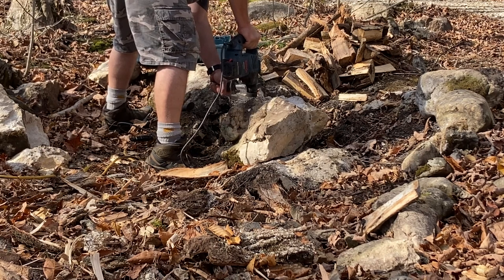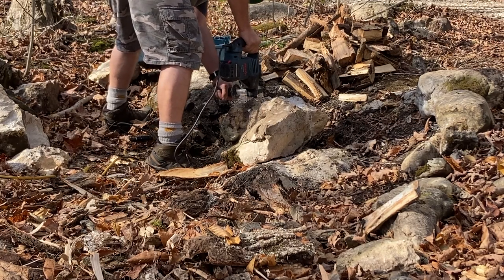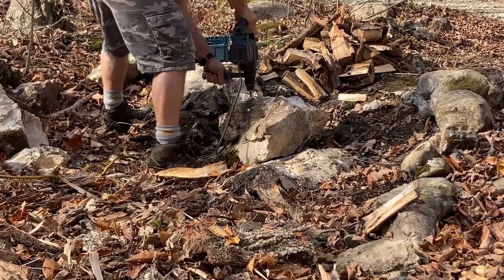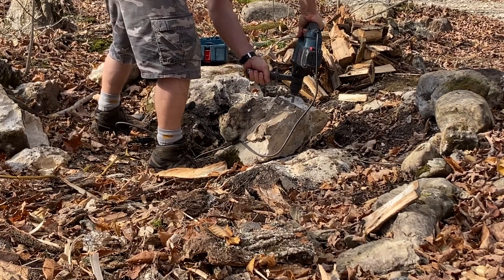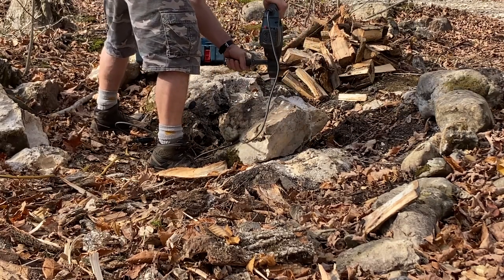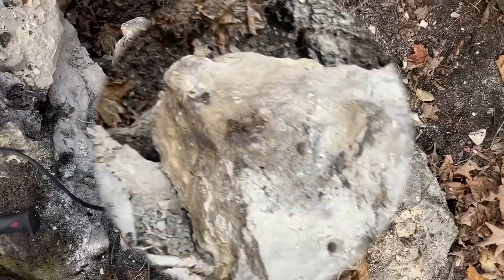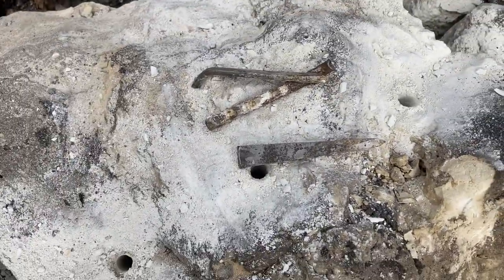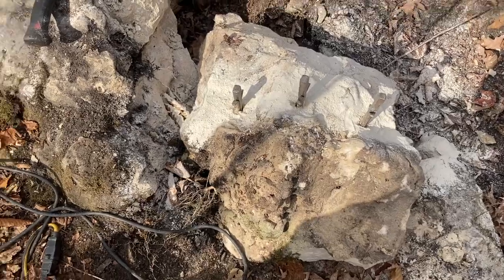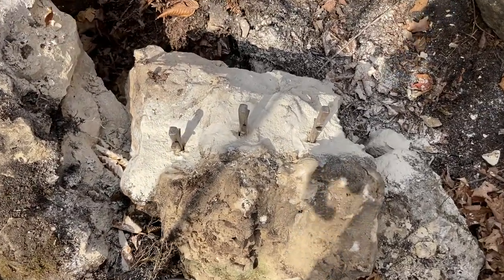Follow along and maybe get some entertainment out of this process — the old fashioned way of breaking rock. This is a feather and wedge system. This rock has started out quite large and we've broken it down this far, and we've got a couple of big chunks over here that have come off it using this system called feathers and wedges.